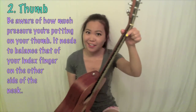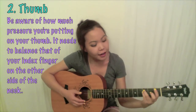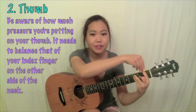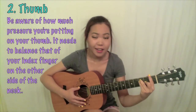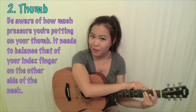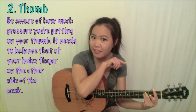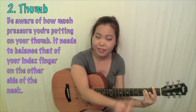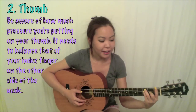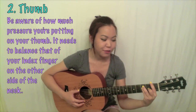The next finger I want to talk about is your thumb. A lot of people don't think about this, but when you're barring your chord, a lot of the pressure comes from how much you're pressing down with your thumb on the other side of your guitar neck. Whenever you're playing a bar chord, such as F, you want to be aware of how much pressure you're putting on your thumb. You want the right amount of pressure so that you're pushing against the guitar neck in one direction and your index finger is pushing in the opposite direction, creating a pinching action so that you can bar all your strings without a buzzing sound.